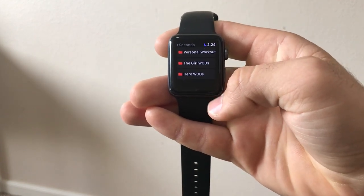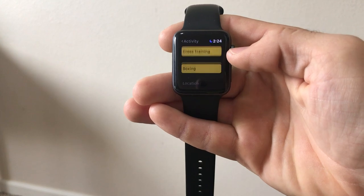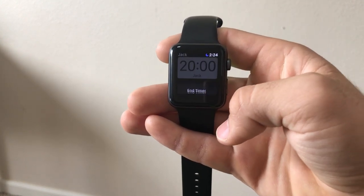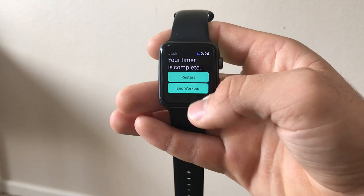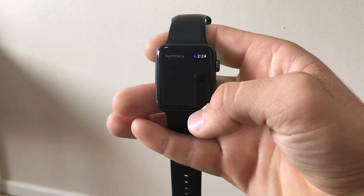Another thing I really like about the Seconds app is you can add corresponding workouts to your timer. Back to my sprint workout — I told the app that when this timer starts I wanted to start a running workout. When you start the timer it will automatically create a running workout on your Apple Watch, and when you end the timer it will end the workout as well. You do not have to start a workout and then start a timer and then end the workout and then end the timer — everything is done through the timer app.